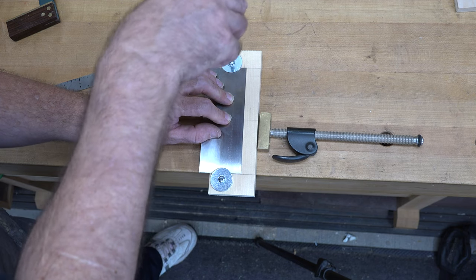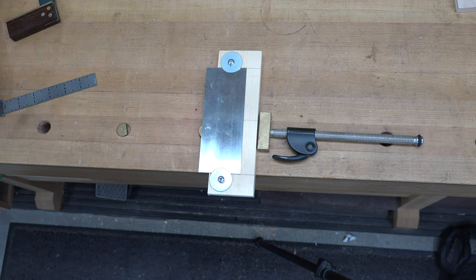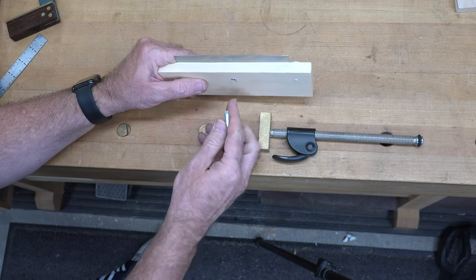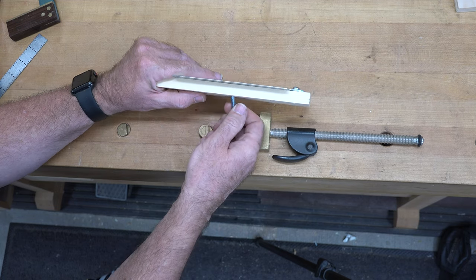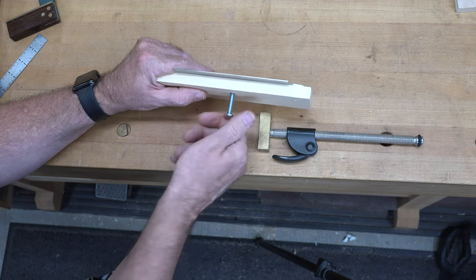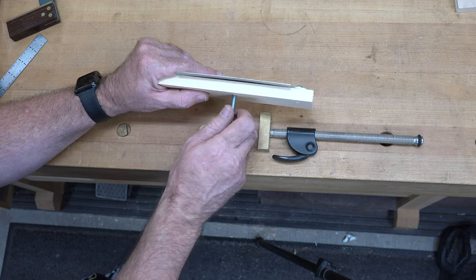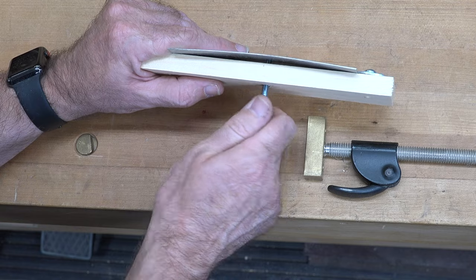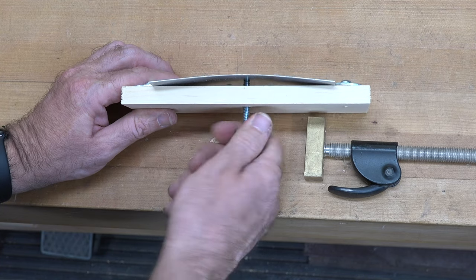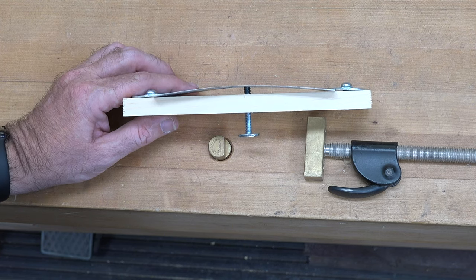Instead of using a jig knob, I'm using a T-bolt. From the back side, thread the T-bolt in all the way until it comes in contact with the scraper — then keep turning it a little more. You'll see it's giving the scraper a bow, bending it just like you would if you were using it by hand. That's the key action of the jig.